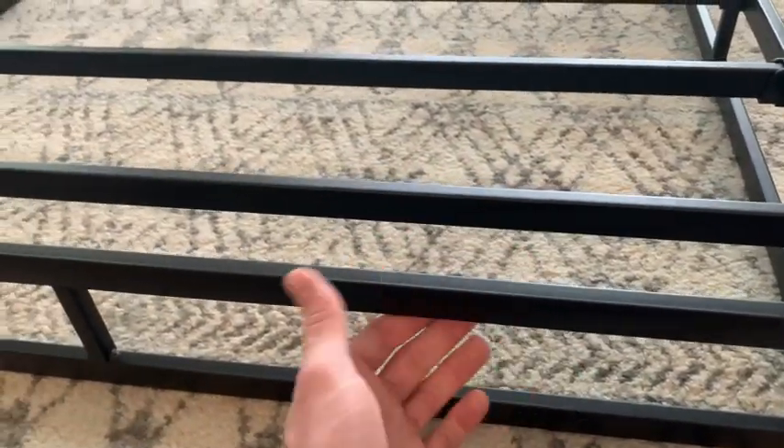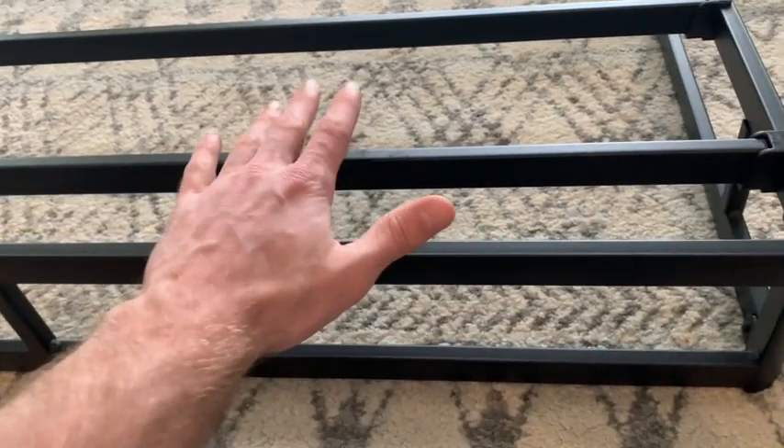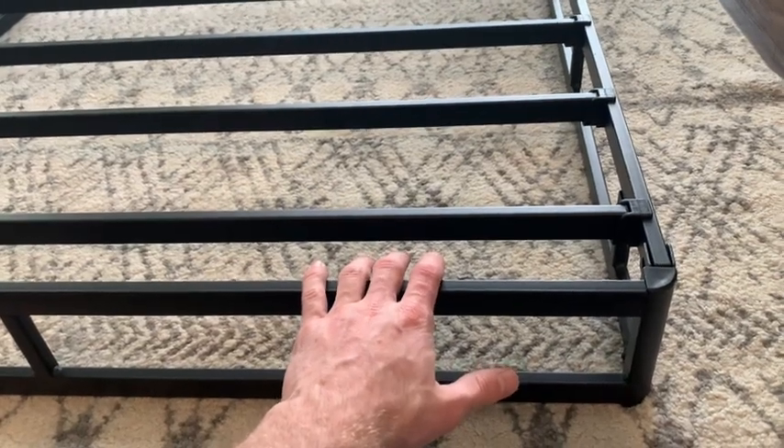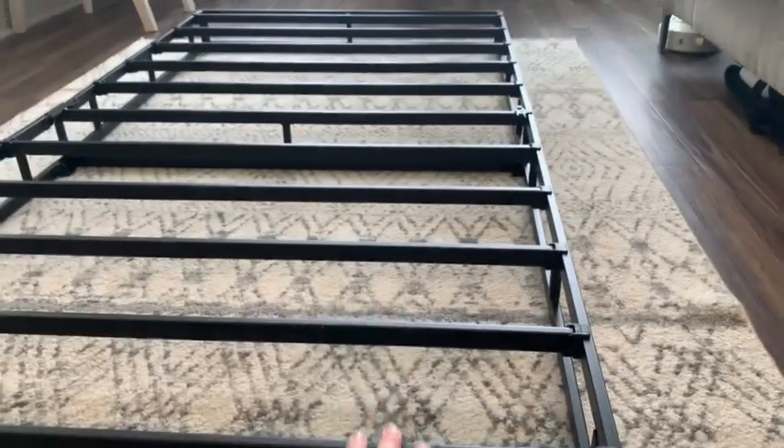Taking a closer look at the box spring itself, this is made with very durable steel and the slats are very high quality as well. If you ever need to move this box spring, it's super easy — you'll just pull up on all the slats to remove them.